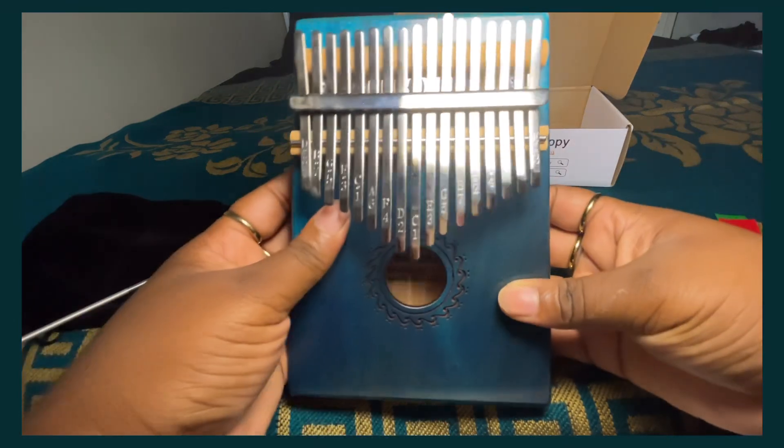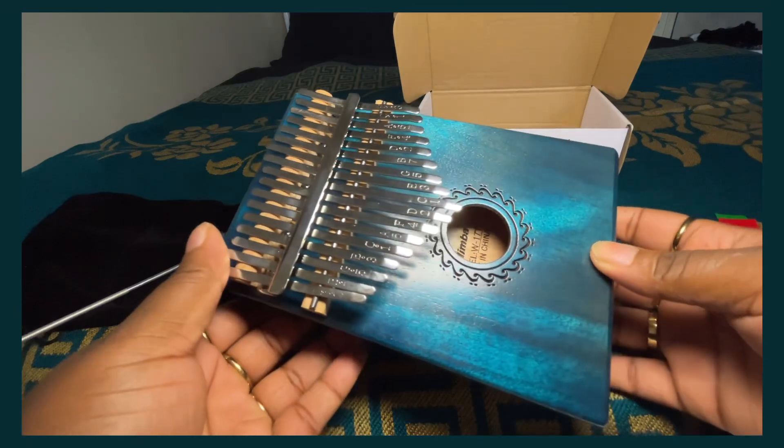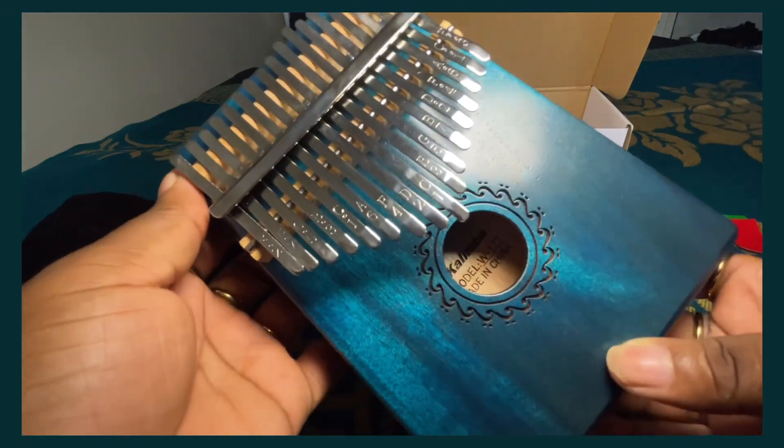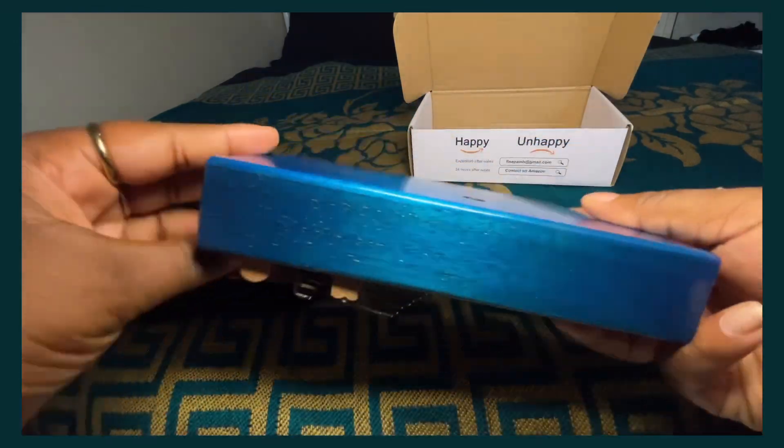This is a beautiful kalimba. I can't remember the exact name of the color — I think it was just blue. This is the one I bought; it's the only kalimba I own. I do own other instruments as well, but this is the one I chose.